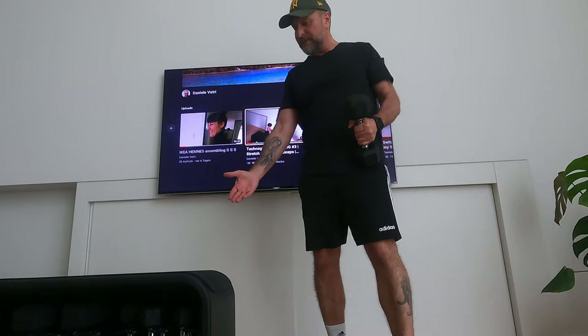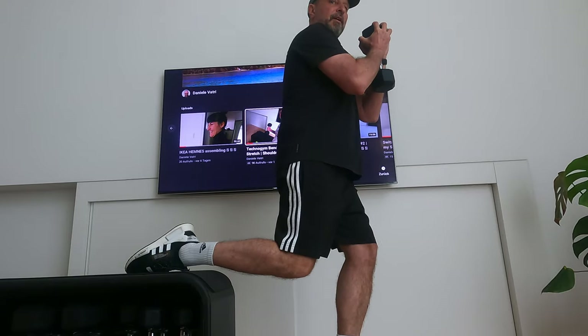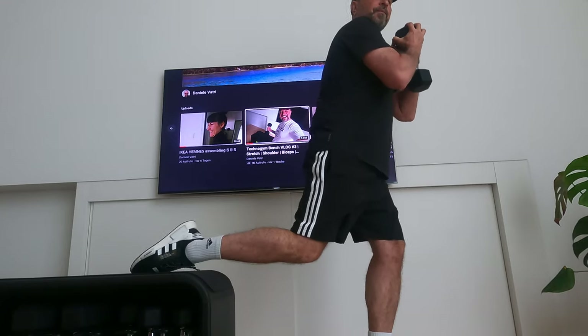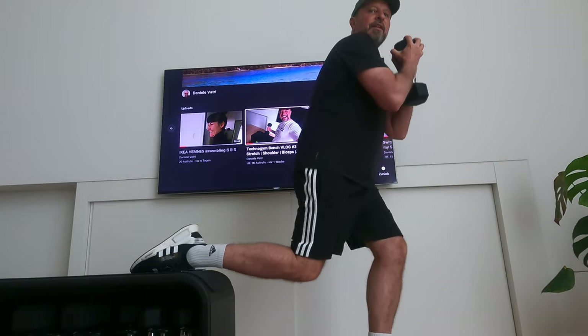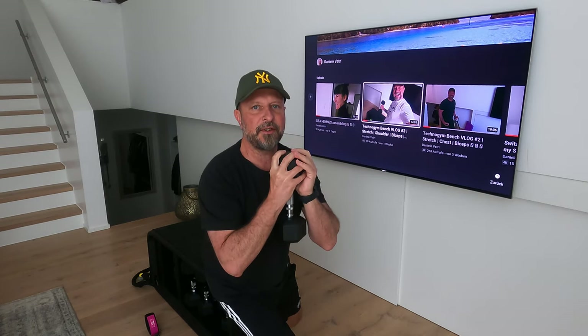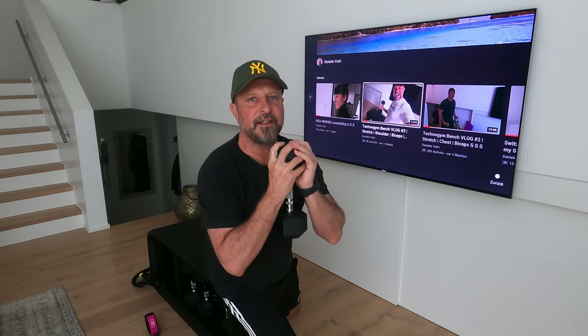Let's start with the Bulgarian split squat. Take your dumbbell, place one leg on the bench, and come down. Ten repeats: one, two, three, four, five, six, seven, eight, nine, ten. Let's switch legs. One, two, three, four, five, six, seven, eight, nine, ten. Great, guys!